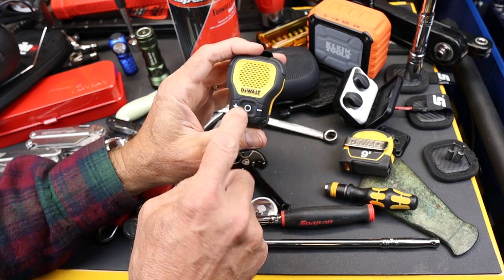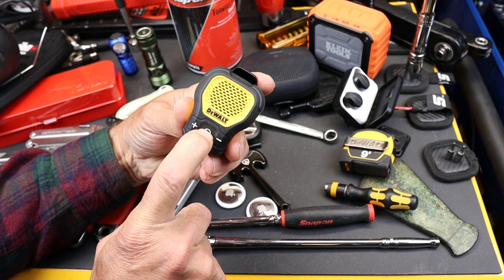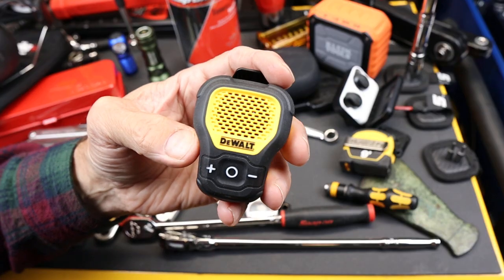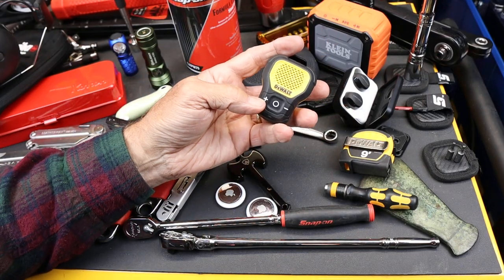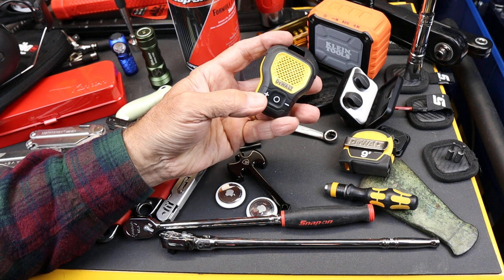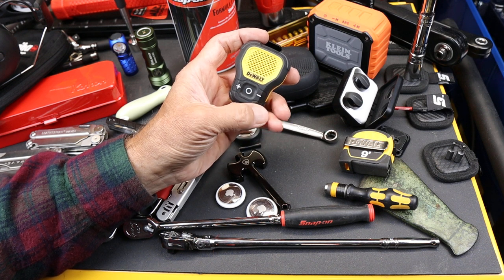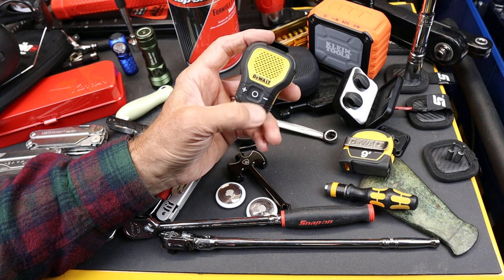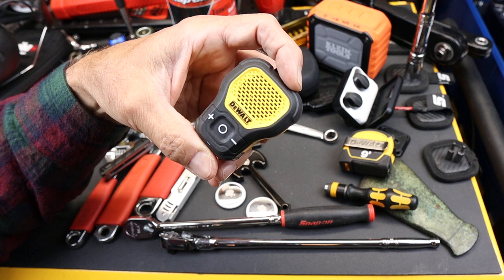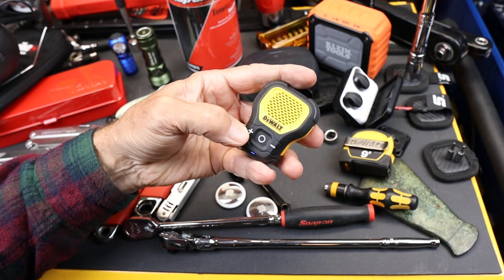The operation is pretty simple. You've got a plus and minus and a center button. The center button allows you to connect and power on. I've got it connected to my phone right now. I can advance a playlist, book chapters, or anything that can be advanced by holding the plus down, or click plus to increase volume. Holding minus goes backwards in the playlist, or click it to adjust volume.